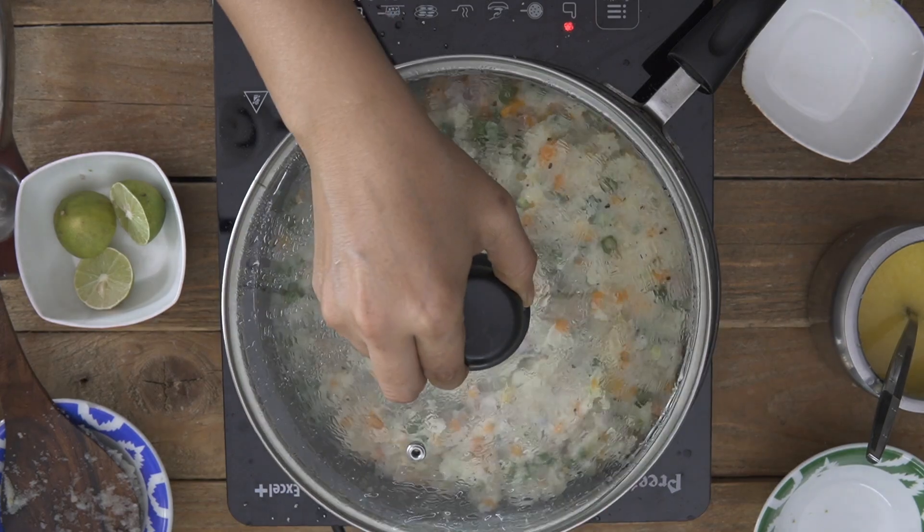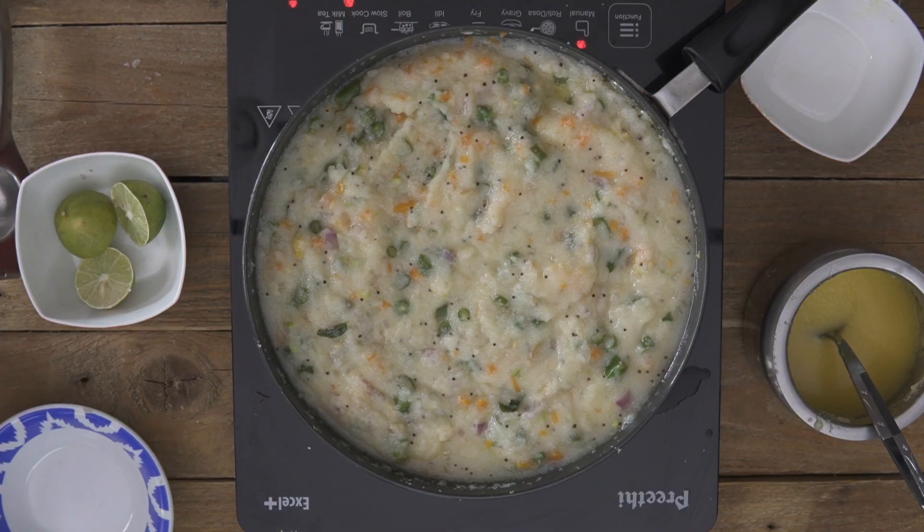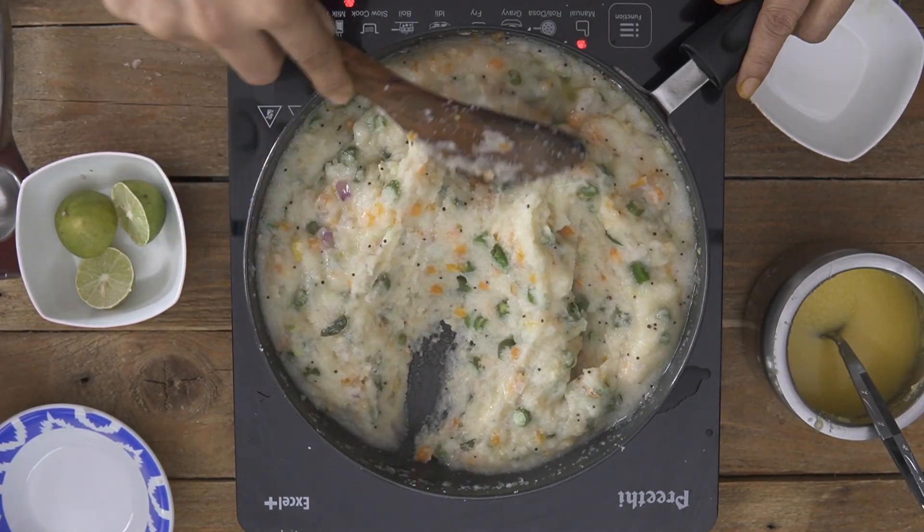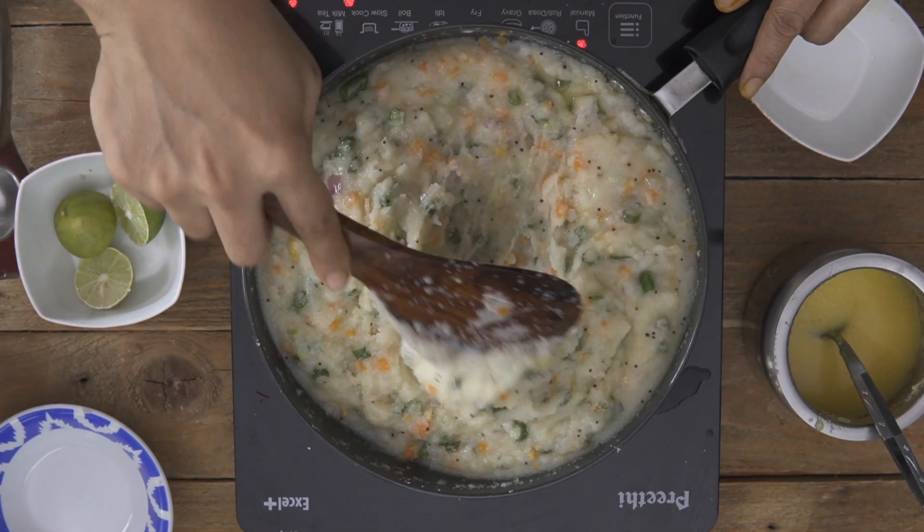The upma has been simmering for about three to four minutes — opening the pan and it looks just beautiful. Give it a stir. While it was simmering, monitor it and stir once in between. If you feel it has thickened too much, you can add a little more warm water — always use warm or hot water — because depending on the quality of the suji or rava the upma can thicken up and become too lumpy. Quality varies from region to region, so gauge accordingly.